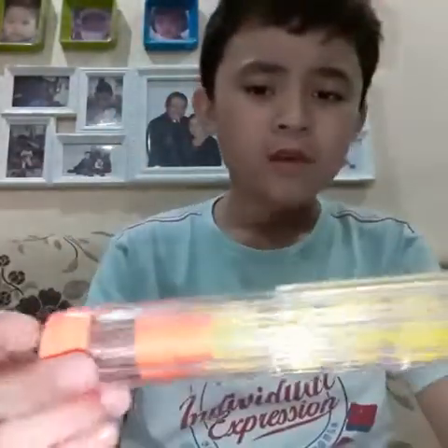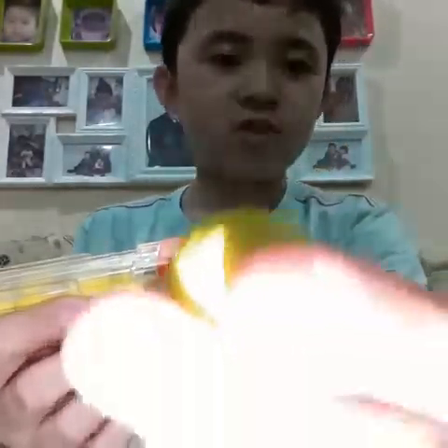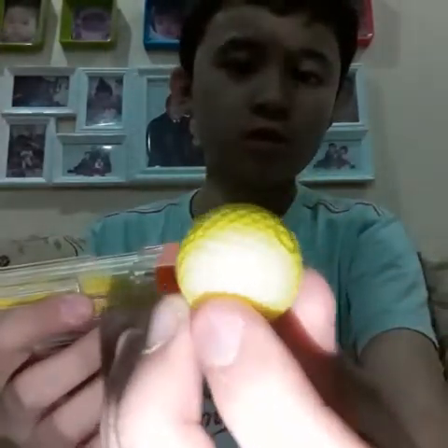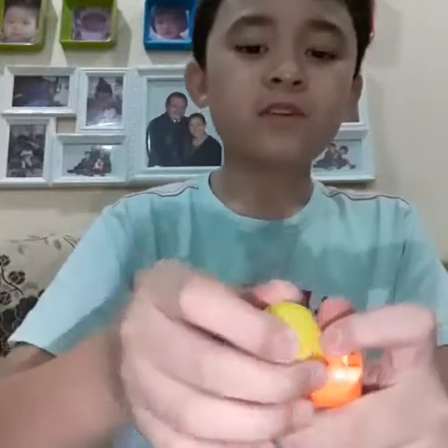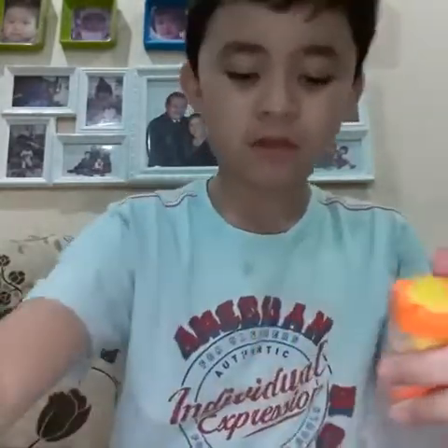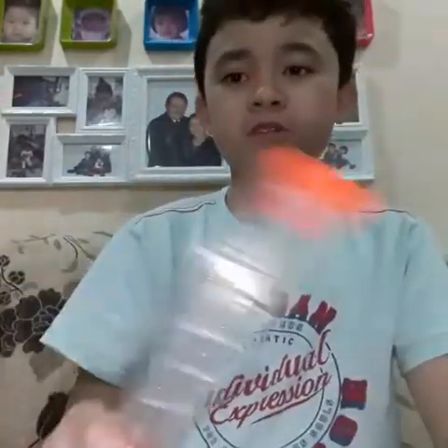We'll talk about the magazine first. The magazine holds seven of these high impact rounds. They're soft yellow foam balls. Not every country has Rival - Rival is brand new. Even though I've heard of Rival before, we've never had Rival before. So Rival is brand new and I just got this at Toys R Us today.